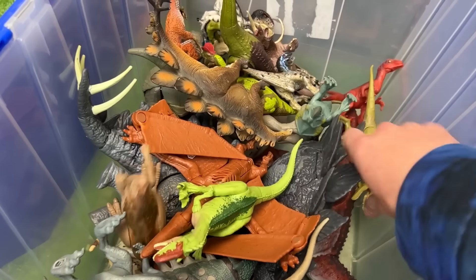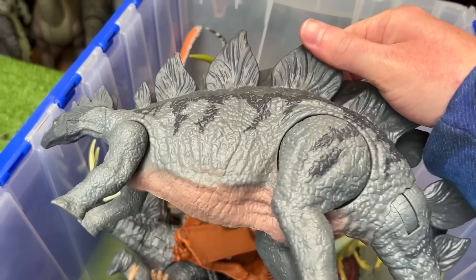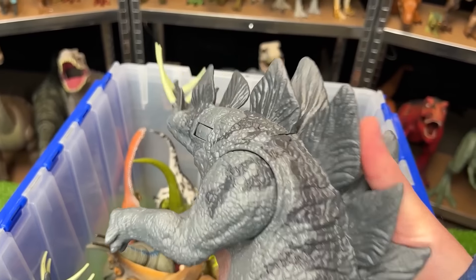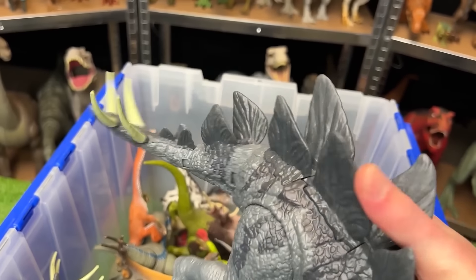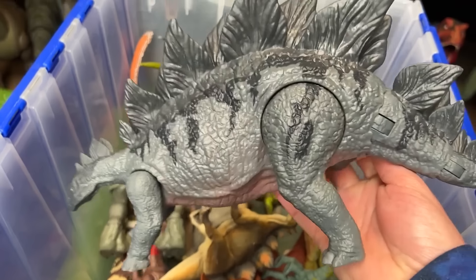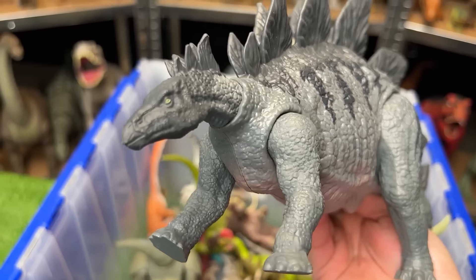And we've got another Triceratops in here. This one is in a gray and darker gray color. It's got the light pink underbelly, and of course the tail slashing action. And I've actually got another one with identical coloring in here — so this one is actually just a twin.